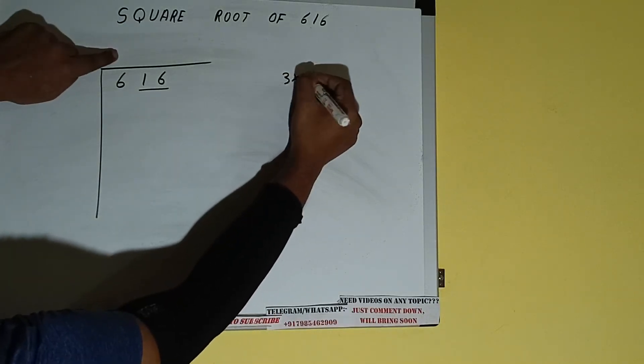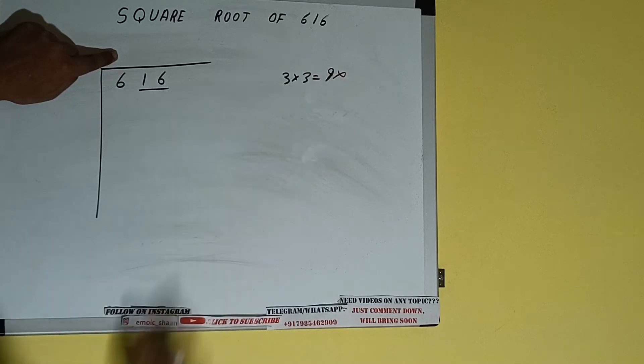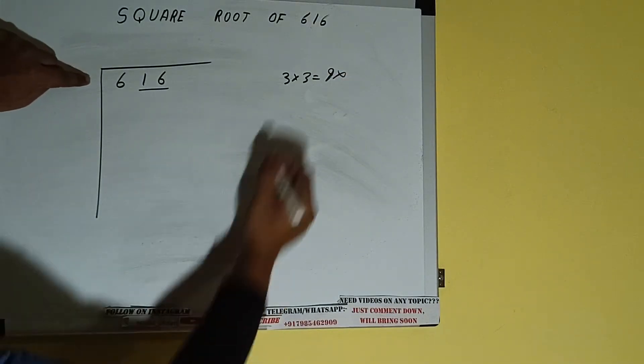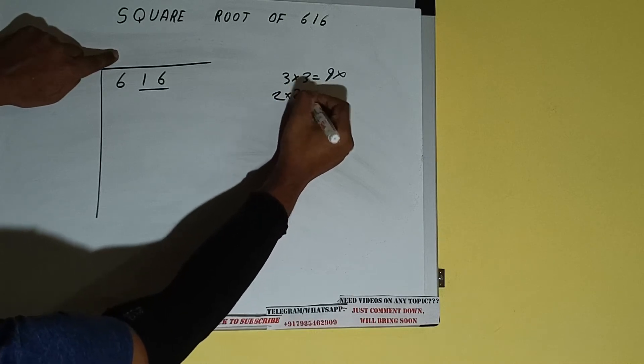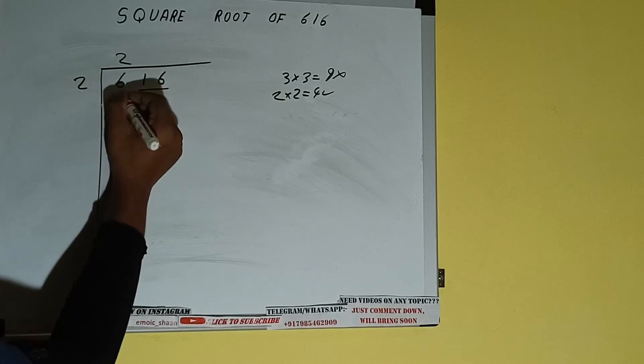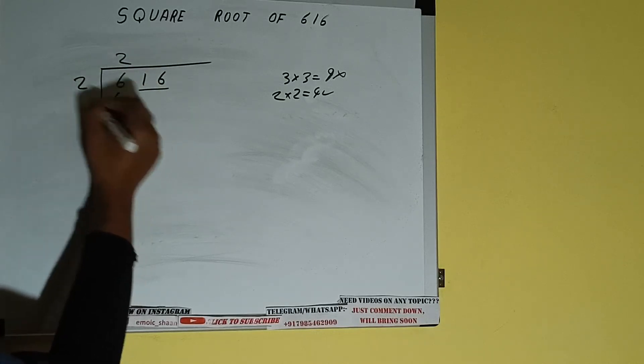If we write 3 here and 3 here, it will be 9 which is greater than 6, so we cannot take it. If we write 2 here and 2 here, it will be 4, which is good to take. So 2 here and 2 here; 4 subtract, 2 will be left.